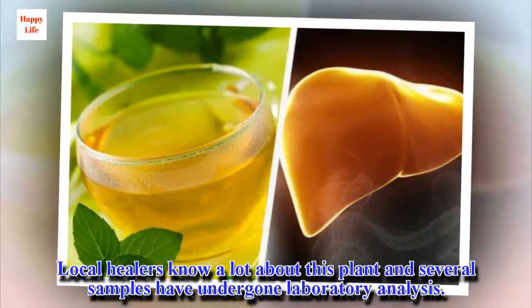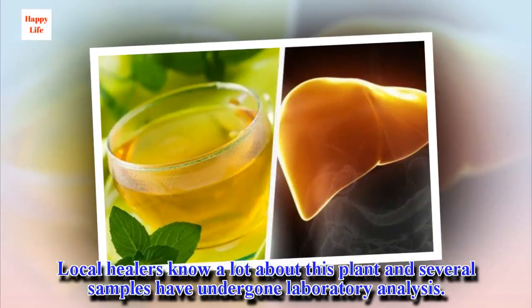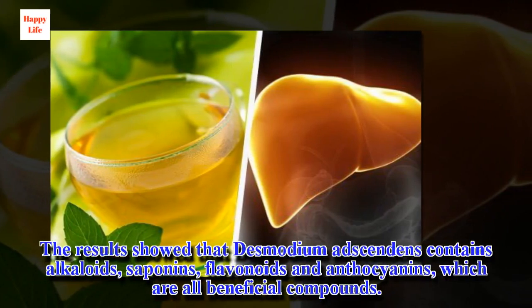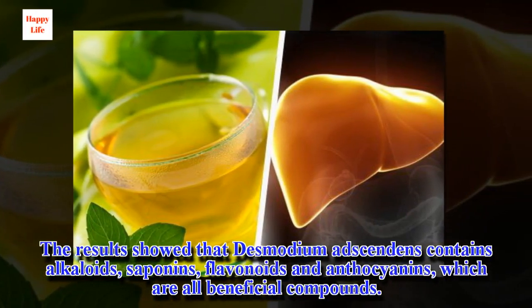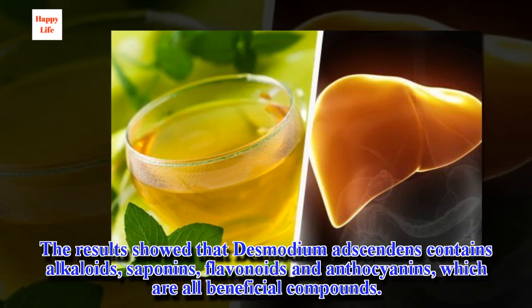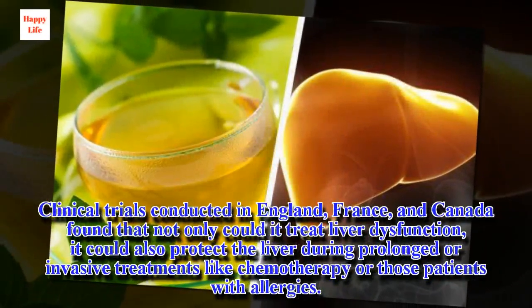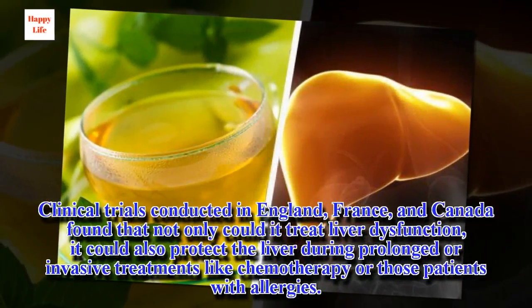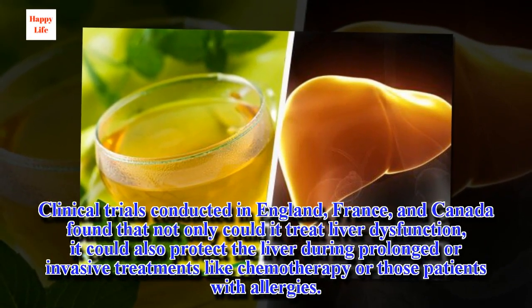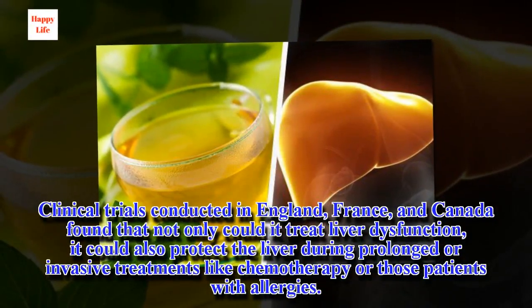Local healers know a lot about this plant, and several samples have undergone laboratory analysis. The results showed that Desmodium adsendens contains alkaloids, saponins, flavonoids, and anthocyanins, which are all beneficial compounds. Clinical trials conducted in England, France, and Canada found that not only could it treat liver dysfunction, it could also protect the liver during prolonged or invasive treatments like chemotherapy, or in patients with allergies.